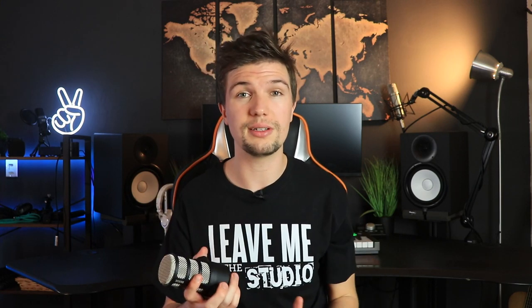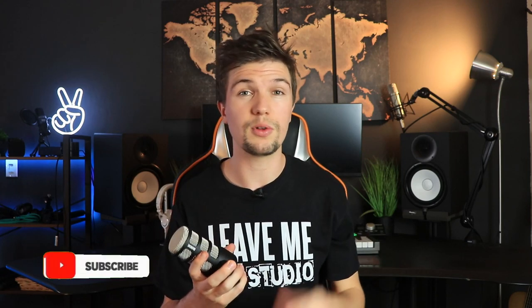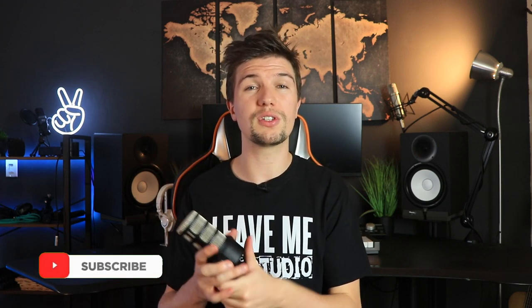In my final overview, starting with the Rode PodMic — this microphone is fantastic. I love the fact that Rode made a microphone for around a hundred dollars that's great quality, easily accessible, and perfect for any budget setup. It gives you that great audio quality you're looking for, even for a more professional radio station type setup. The frequency response of 20 Hz to 20 kHz is fantastic, and it's very solid and looks amazing.